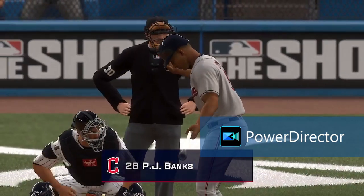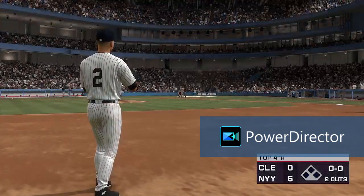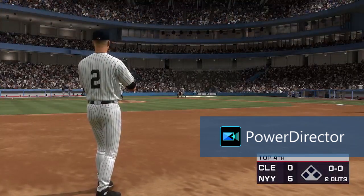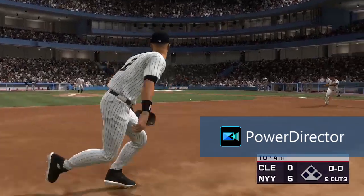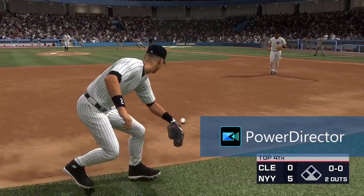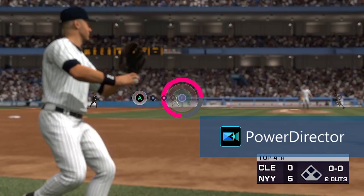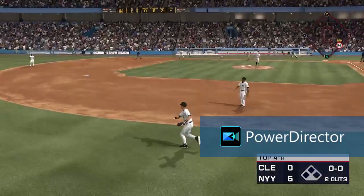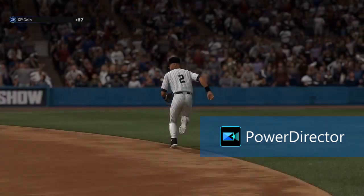The battle. Number eight. Out to short. Jeter backhands for the outfield. Grass. Got him! Man, what a play.